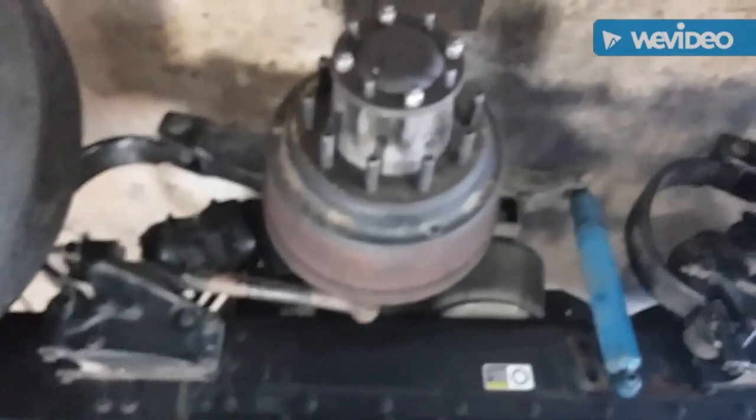Now you're going to slide the tire back on, bolt the lug nuts down to 500 foot-pounds, and then you're done.